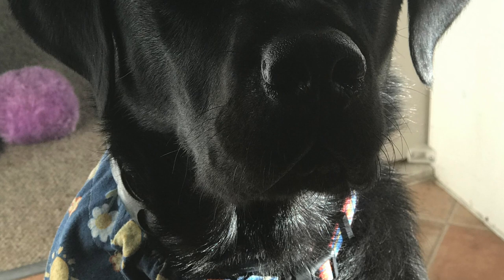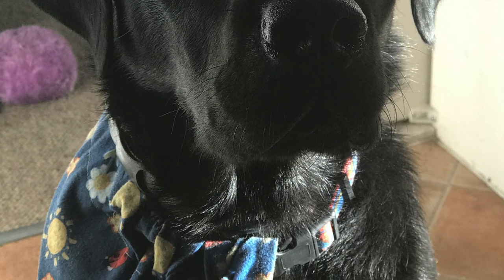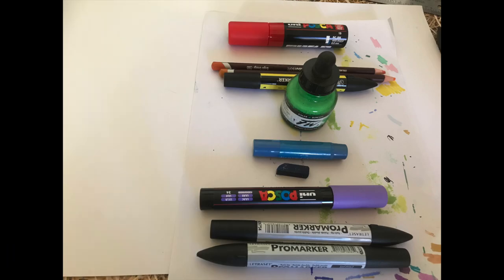So today I thought we'd have a go at creating the Rainbow of Hope. I'm sure you've been seeing them on your walks in people's windows. I realise I'm a little bit late on the bandwagon with this, but I felt it's a good way — perhaps a good time — to be doing it now.